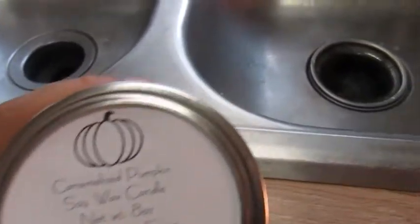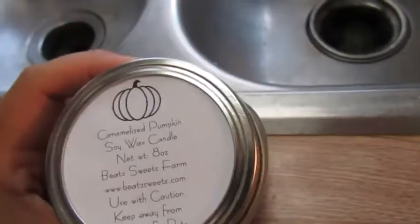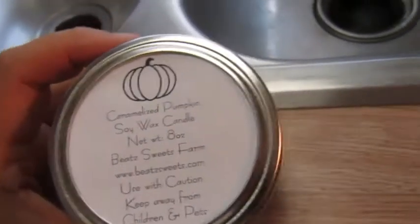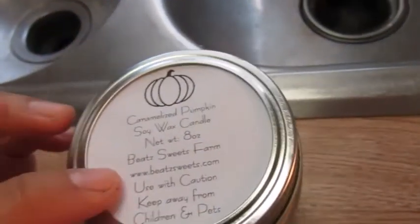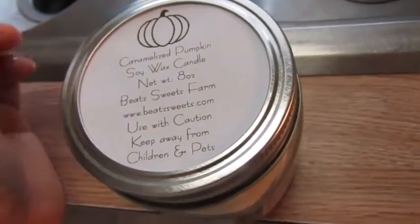On the label I write the scent of the candle, the size, and sometimes the price depending on where I'm selling it. These are listed on Etsy so I don't put the price on it. Then I put my information and I always include a little warning: use with caution, keep away from children and pets.